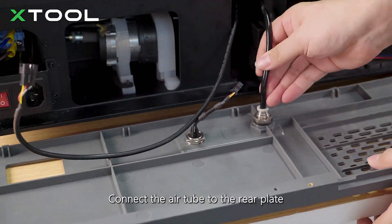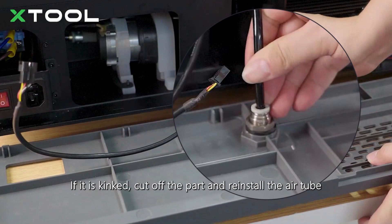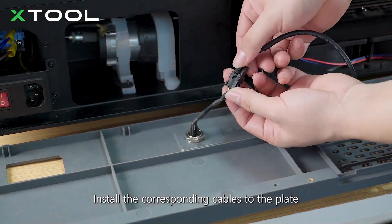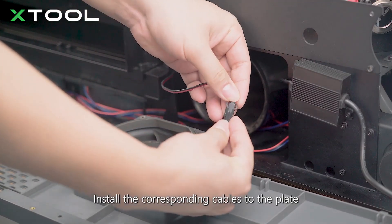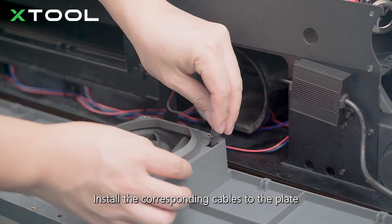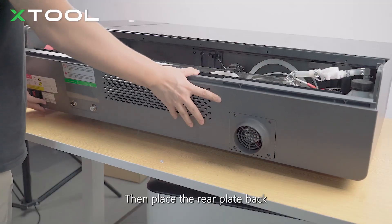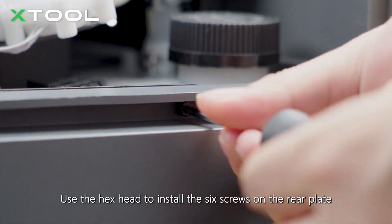Connect the air tube to the rear plate. Note: be careful not to make the air tube kinked when installing the rear plate. If it is kinked, cut off the part and reconnect. Install the corresponding cables to the plate. Then place the rear plate back. Use the hex head to install the six screws on the rear plate.